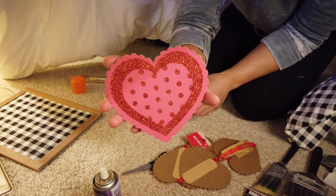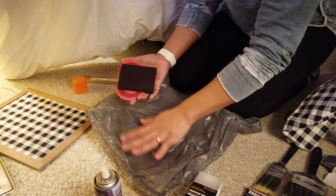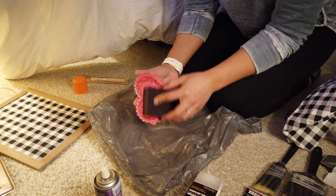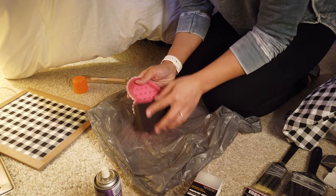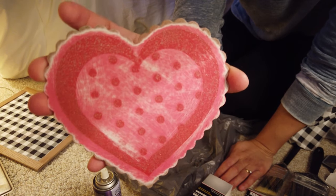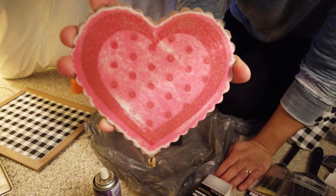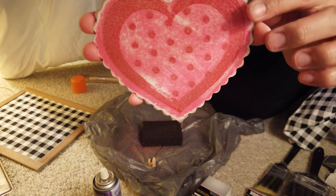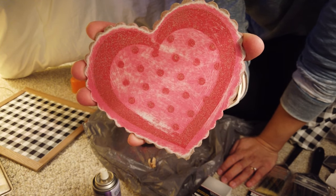Now I have the heart I want to use. I grabbed a plastic bag because I do not want to be cleaning up all of the glitter afterwards. I'll just take the sanding block and sand away. I got the majority of the glitter off — there is still some on there, but you're not going to be able to get it all off without taking off the paint and causing the MDF board to start fraying, so I'm just going to stop here and start painting.